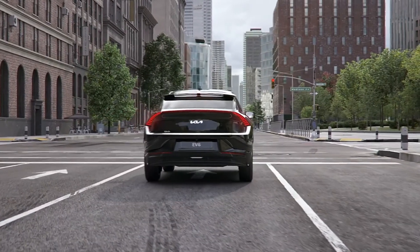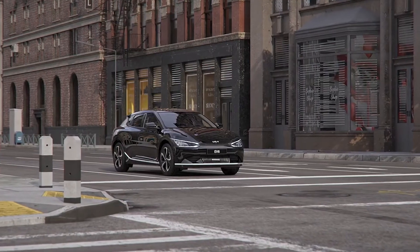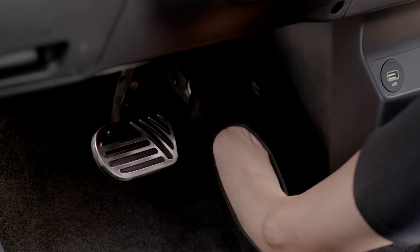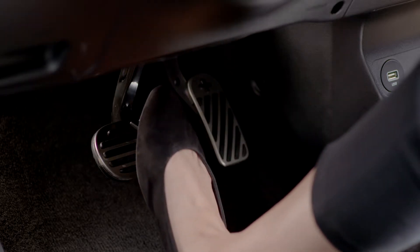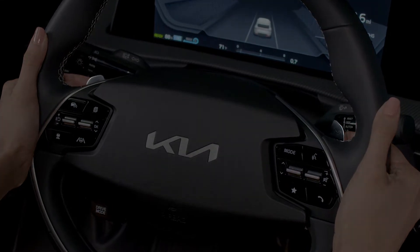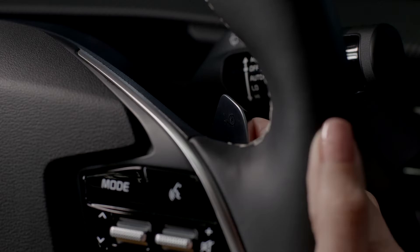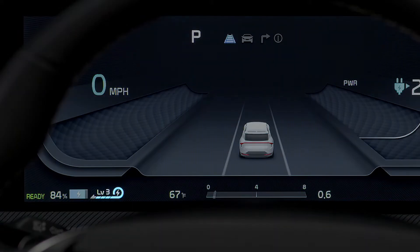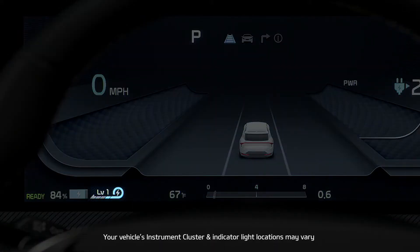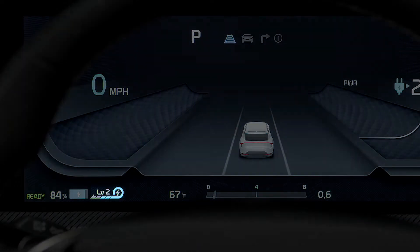Regenerative braking is not like conventional braking — it does not apply the vehicle's brake system. Regenerative braking begins when you take your foot off the accelerator. The left and right paddle switches behind the steering wheel are used to adjust the level of regenerative braking. Pull on the right paddle switch to decrease the level, and pull on the left paddle switch to increase the level of regenerative braking.